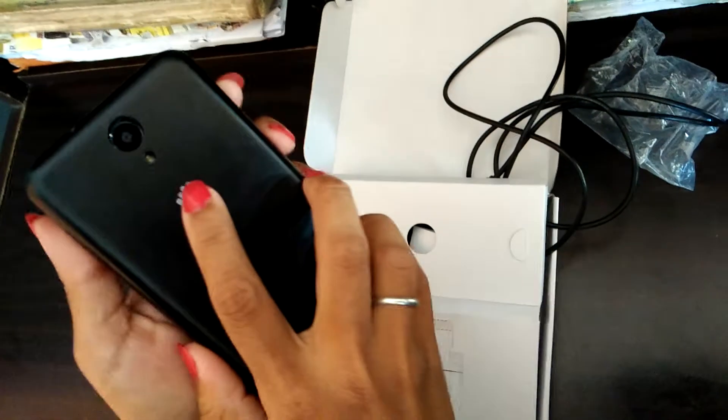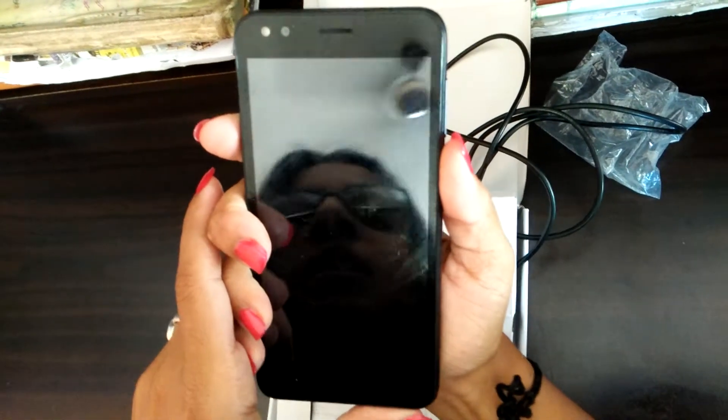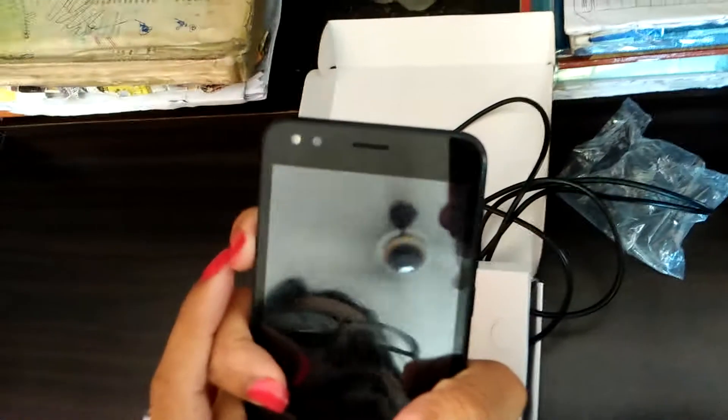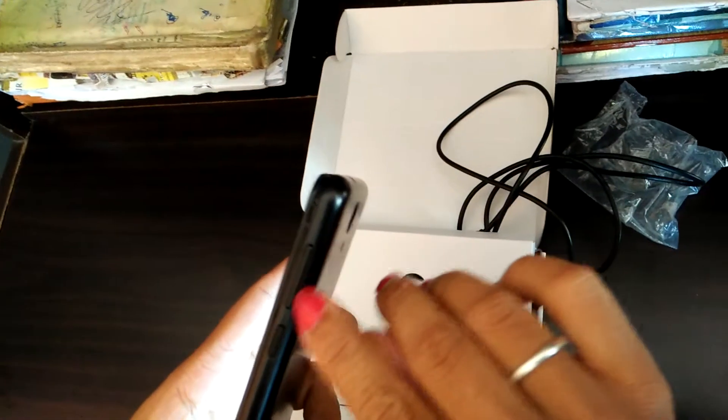The camera is around 8MP. The selfie camera is 5MP. The power boot button is on the left hand side, and on the right hand side you are getting a volume button.